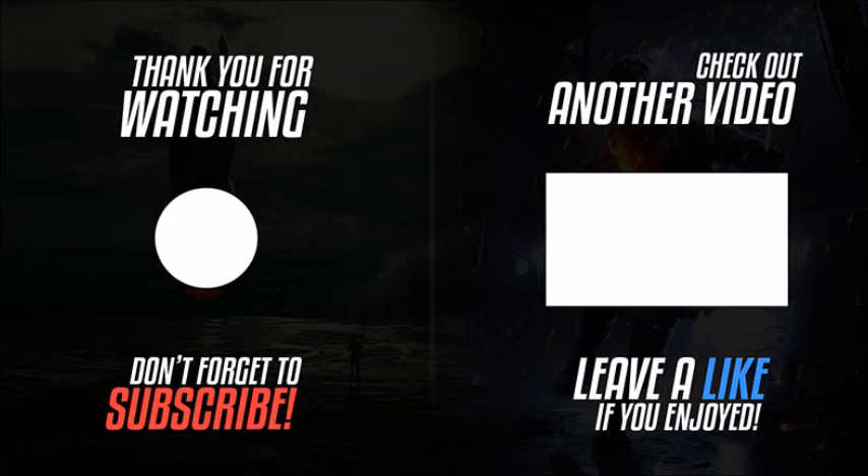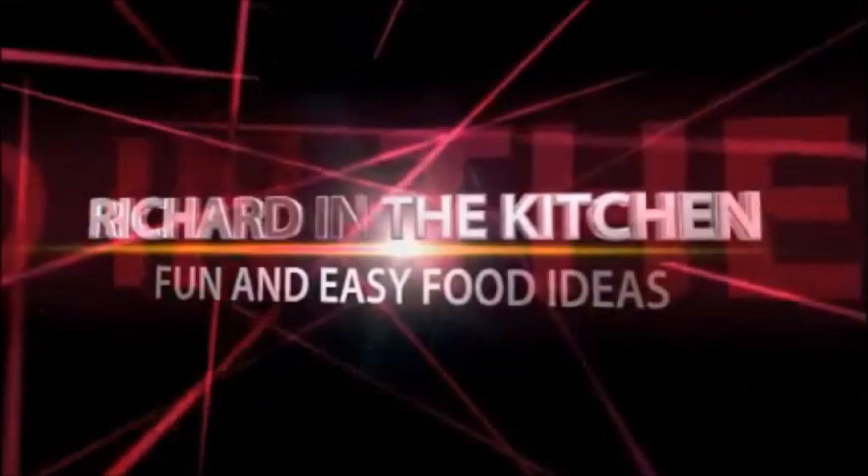Thanks so much for stopping by. I hope you subscribe for more easy and delicious recipes. Leave a comment — I'll answer every one of you. But until next time, bye bye y'all.